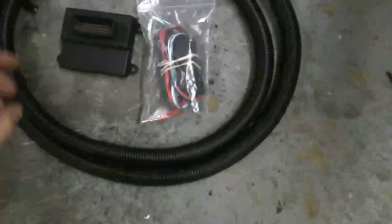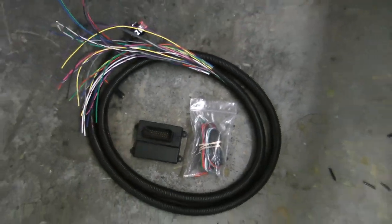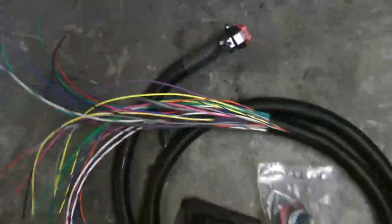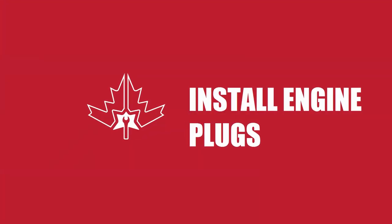For starters, the price is really attractive. A MicroSquirt is pretty cheap — it's around $400 — and HP Tuners software for a GM ECU is about $500.